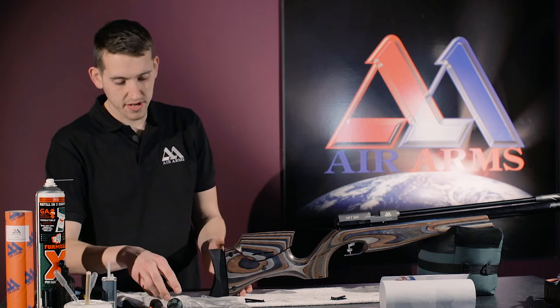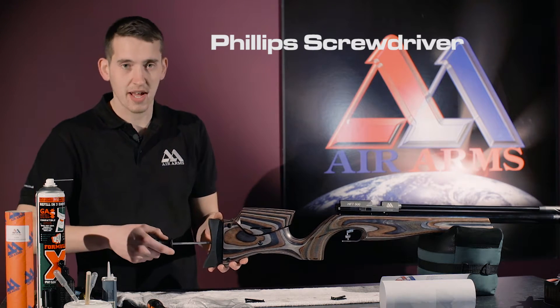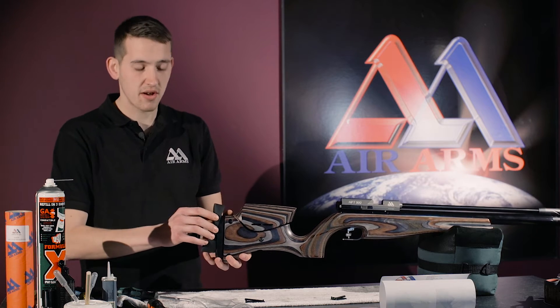The first thing to do is to get a Phillips screwdriver and undo the screw on the butt pad, just so the butt pad now slides up and down.